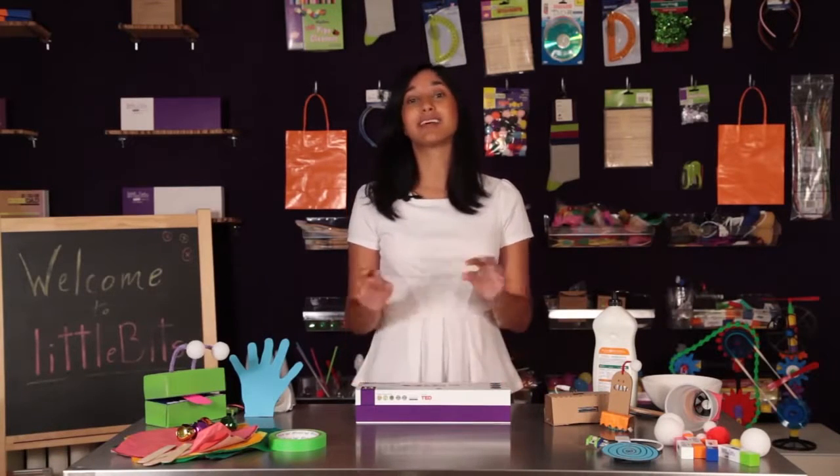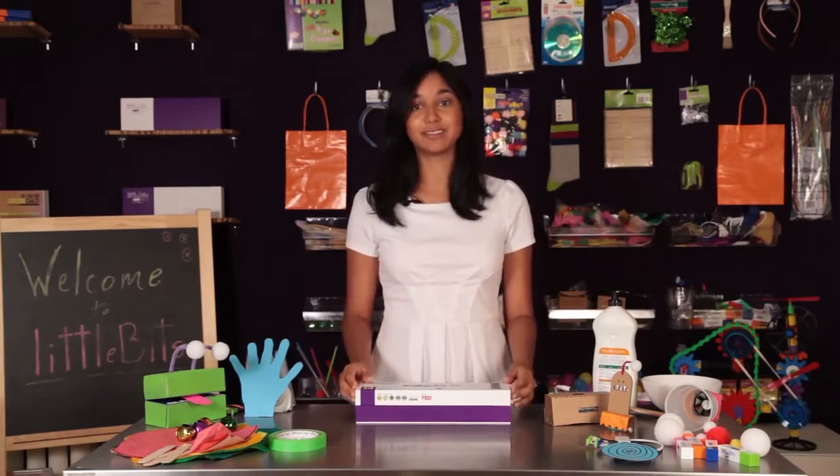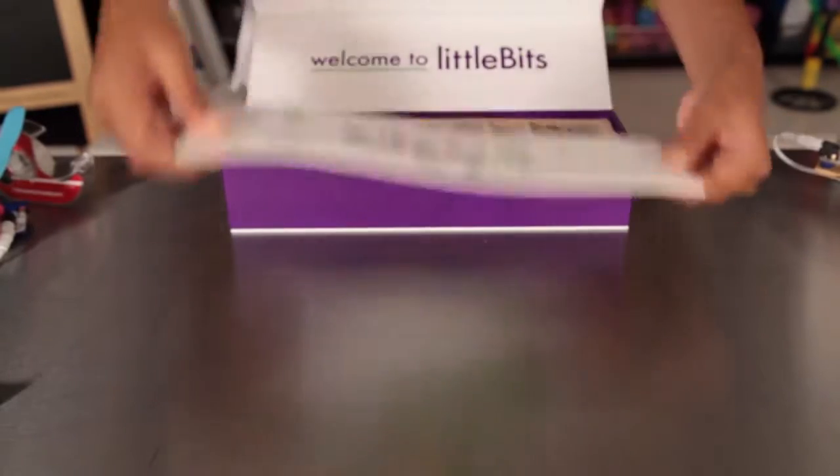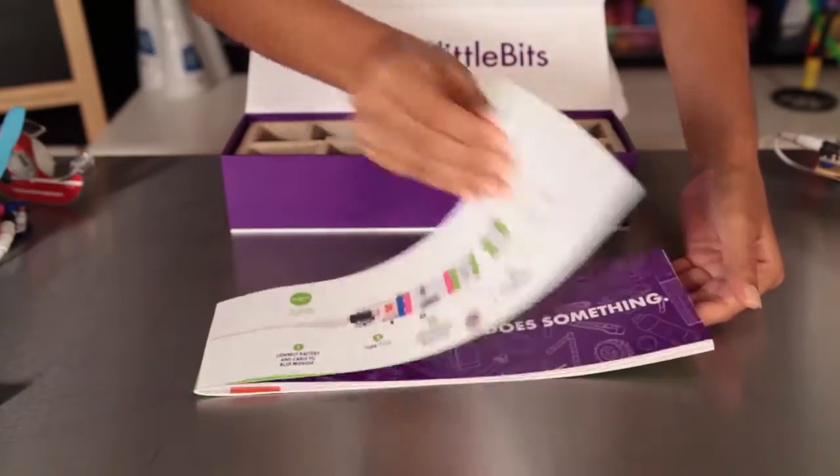I'll show you how to use the 14 modules in the kit, as well as exciting project ideas that are in the booklet. When you open the box, you'll first find this booklet. It tells you all about the modules, projects, and other resources.